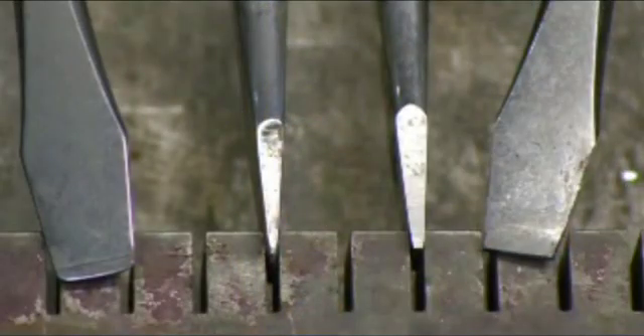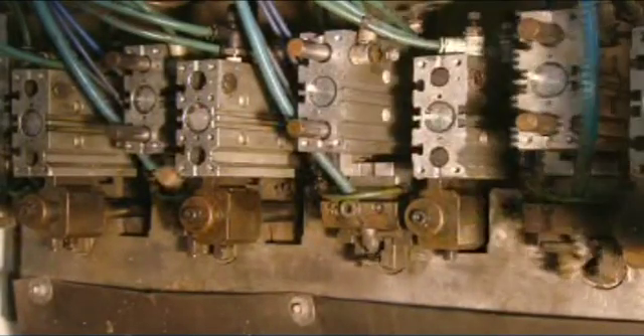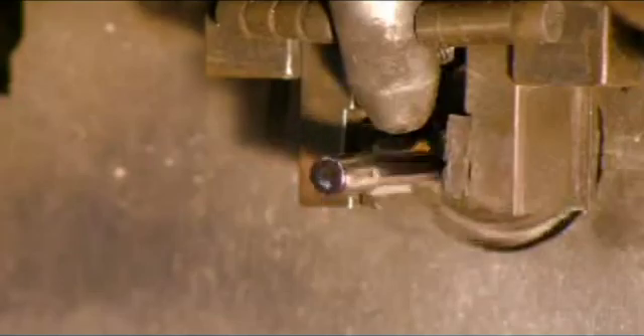Visually, the change is subtle, but this fine-tuning will make a big difference in the screwdrivers' performance. Now they twirl in a machine that blasts the tips with a mild abrasive. This texturizes the surface to allow the screwdriver to really grip a screw head.